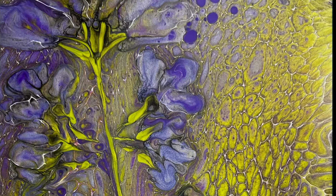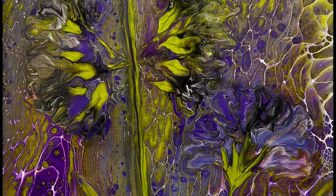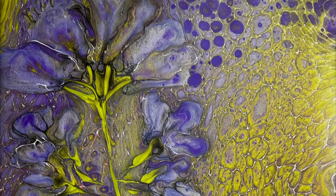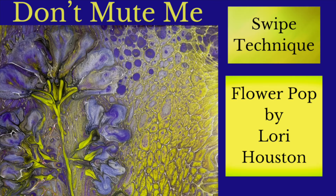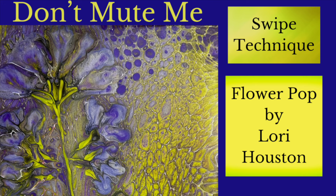Okay, here we go. Look at the cells — it is busy, but it's just so beautiful. It is muted — that's why Don't Mute Me is the name of this beautiful painting. I hope that you enjoyed this flower pop, and I thank everyone for being here. I cannot wait to show you the next one. Take care, till next time.